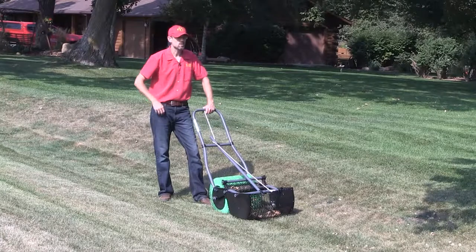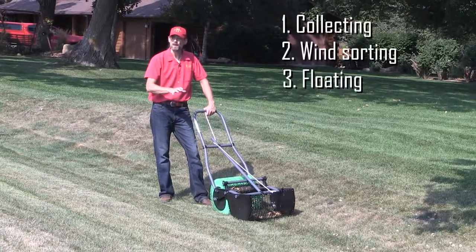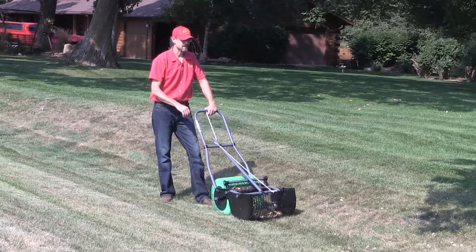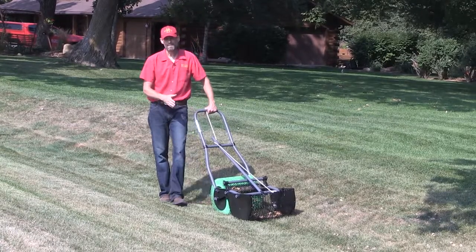Hi folks, we're out here on this homeowner's property. This is an absolute perfect location to pick up acorns. What we look for are well-manicured lawns — short grass without a lot of clippings. This landowner happens to have a nut bag ready to go.